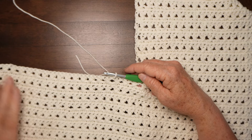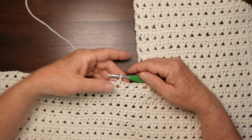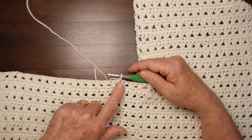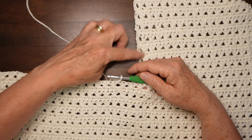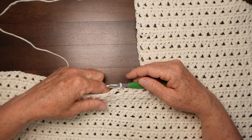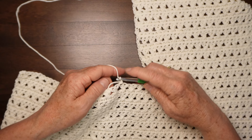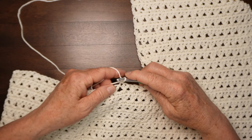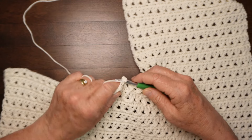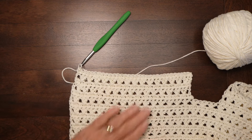For the front side of the body piece, join your yarn into the 7th stitch — leave 6 for the armhole and join it into the 7th one. Single crochet across that row, then work an additional 4 rows in pattern — 5 rows all together — and then I'll show you how to shape the V-neck.